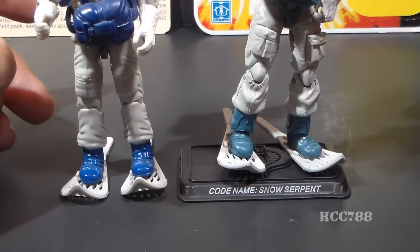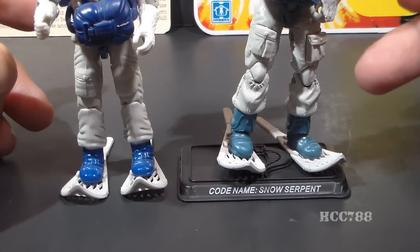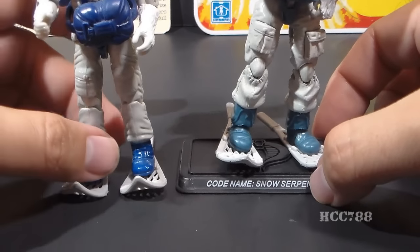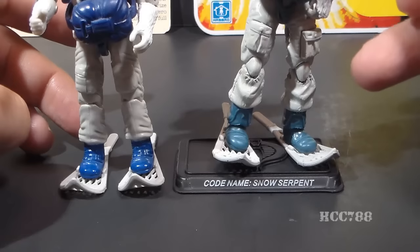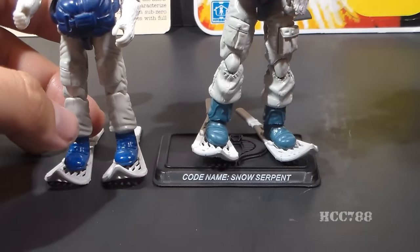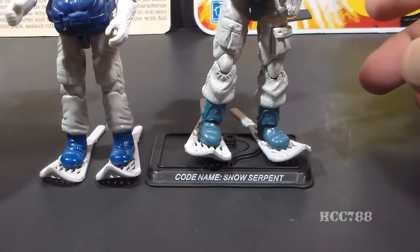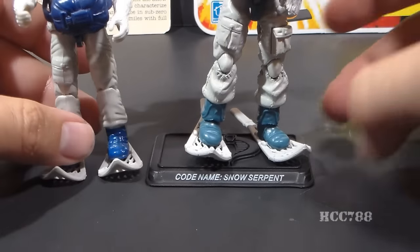The snowshoes for the modern Snow Serpent are made so that his feet will still fit on the figure stand when he is wearing the snowshoes, which is a nice bonus. Another nice bonus is that modern figures came with figure stands — the vintage figures did not come with figure stands.